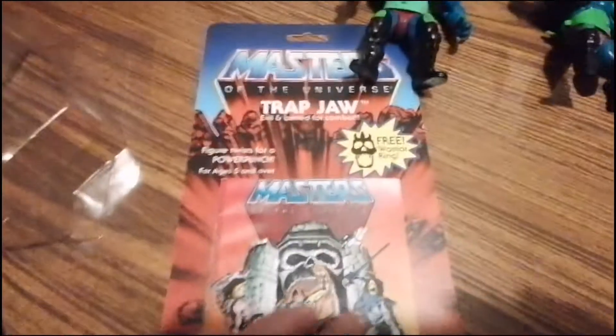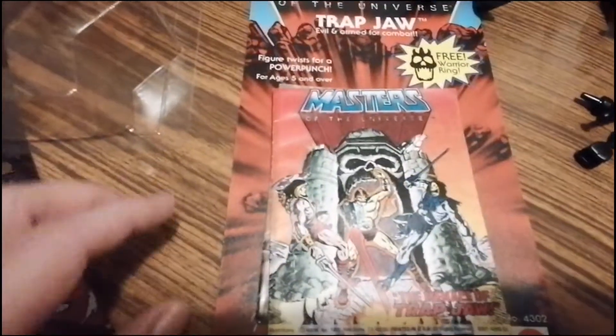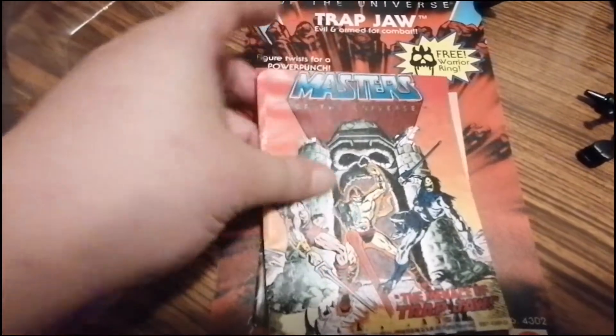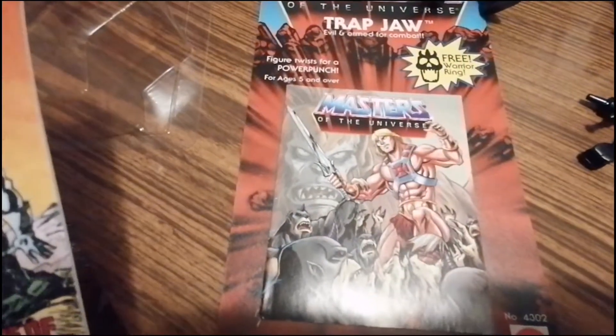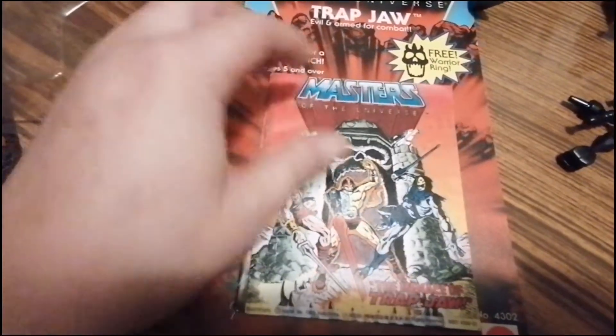Ich bin am rätseln, mein Bruder will das Comic einpacken. Das ist ja das alte. Aber ich finde auch das hier ganz cool – das haben wir ja doppelt. Aber eigentlich passt das alte besser.